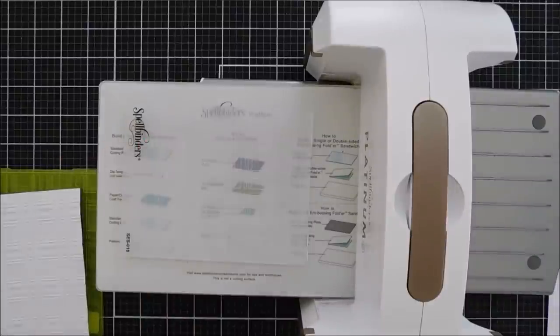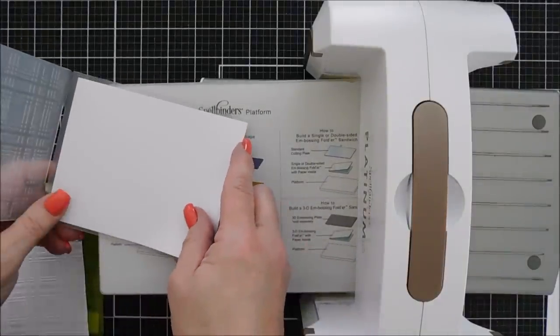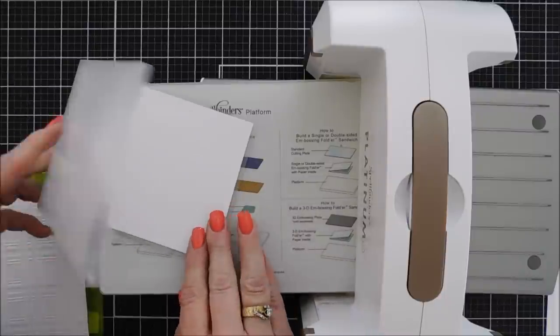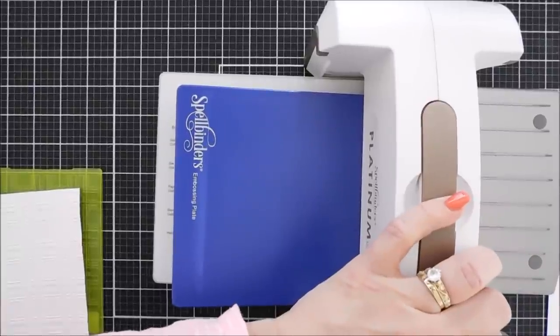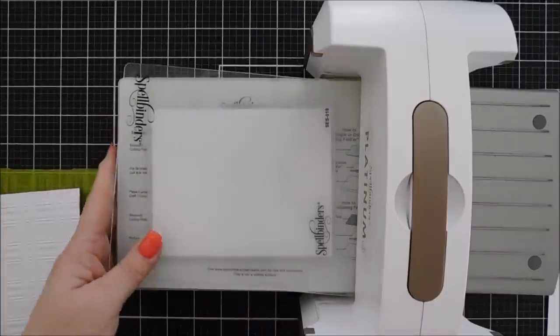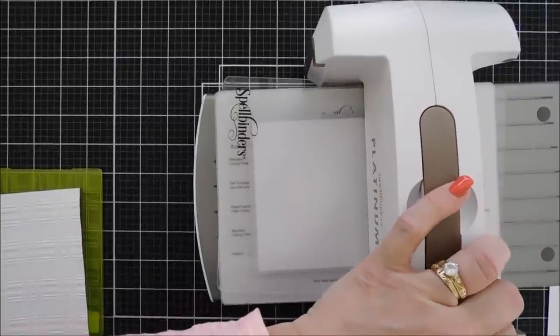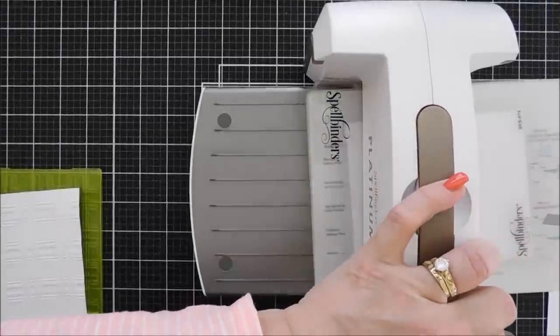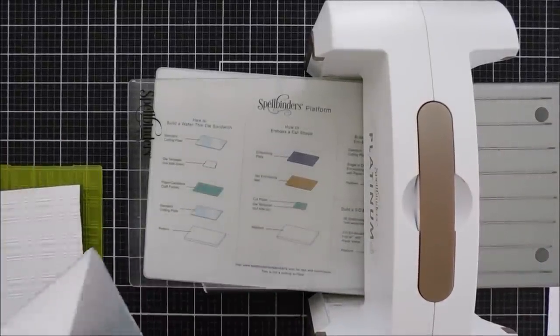I always have my clear cutting plates available, but I always have to stop and get the blue plate out of my cabinet, then put it back. With Spellbinders you can see the blue embossing plate is too thick to run through — you just use one of your clear cutting plates. That's the only difference: same pattern, different sandwich. You just use one cutting plate.